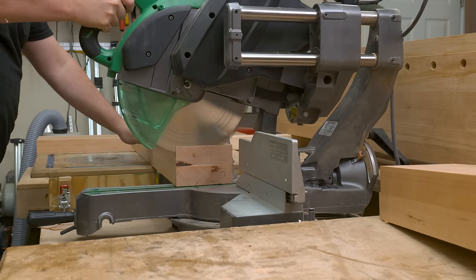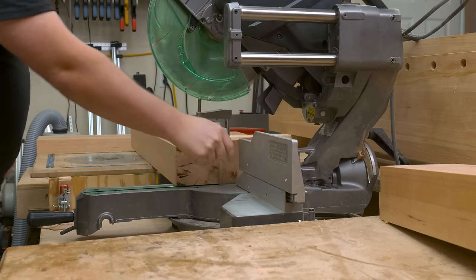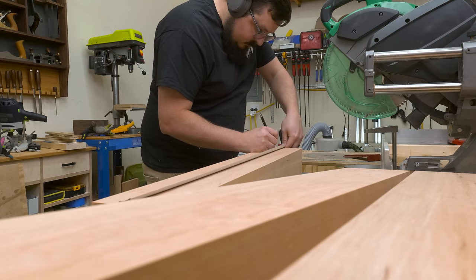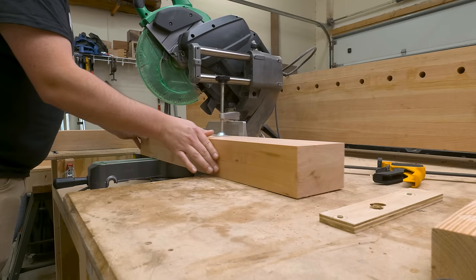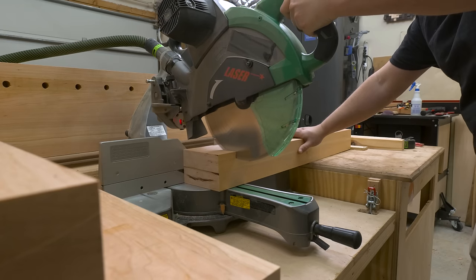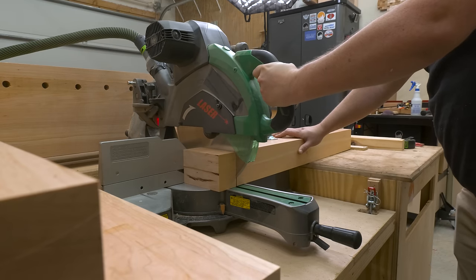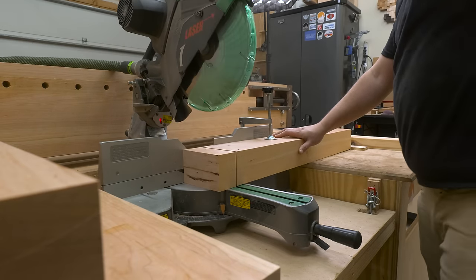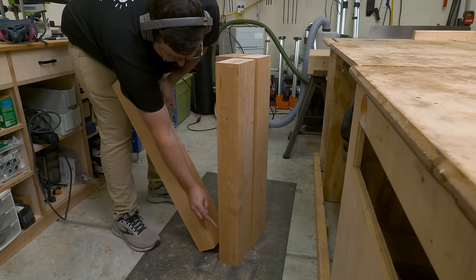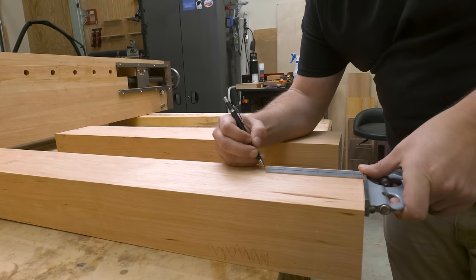With our legs dimensioned to their final thickness, we could cut them down to their final length using my miter saw. In the past I've been hesitant to use my miter saw for cuts like this because I think my table saw and sled are a little more accurate, but for this build I didn't really have a choice, and the miter saw worked out great. From there I could start laying out the mortises for my legs. The very first thing I do is mark out roughly where those mortises are going to live, so if I don't see one of those marks, I know I'm in the wrong spot.